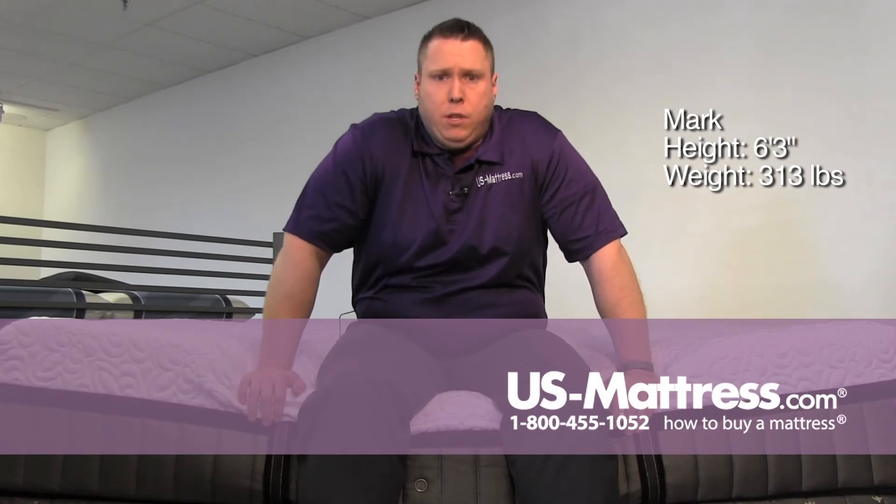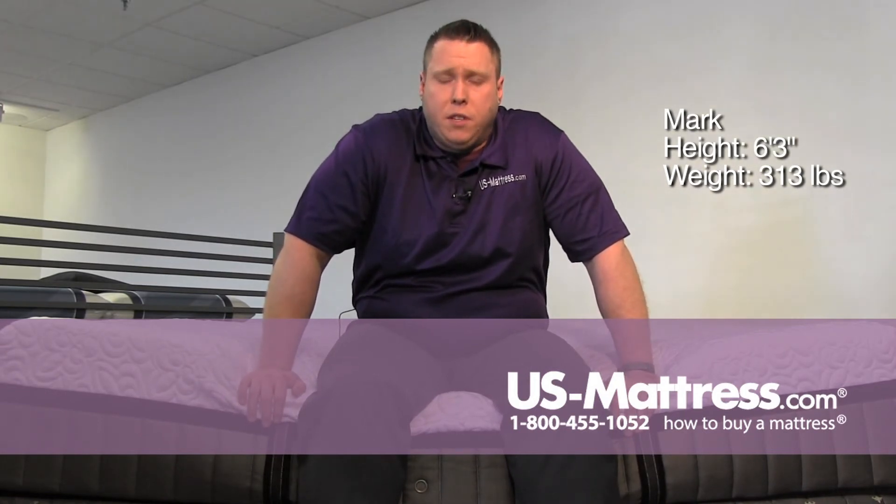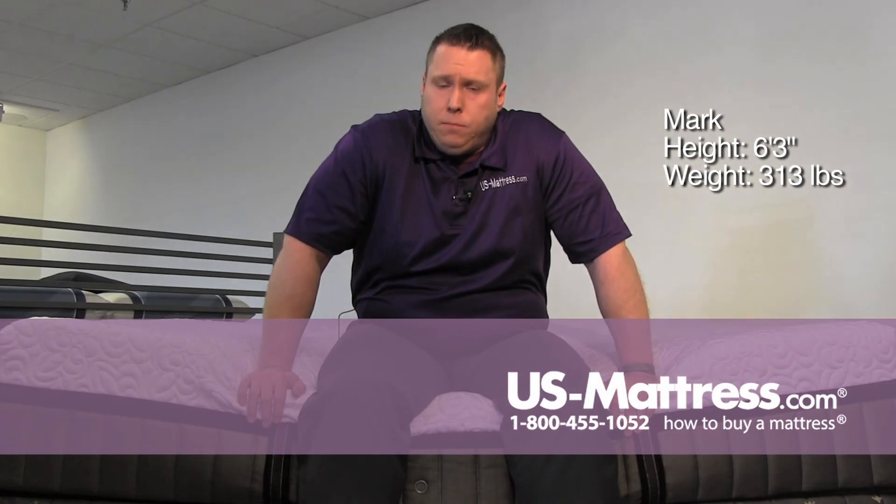If you're sleeping on your stomach, I'm not really sure if it's going to be right for you just because of the softness to it, but for back or side sleepers, it's a very good choice.